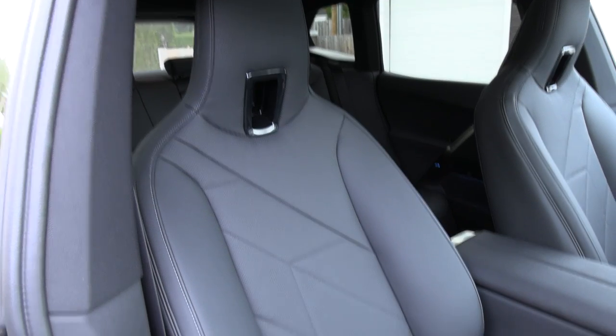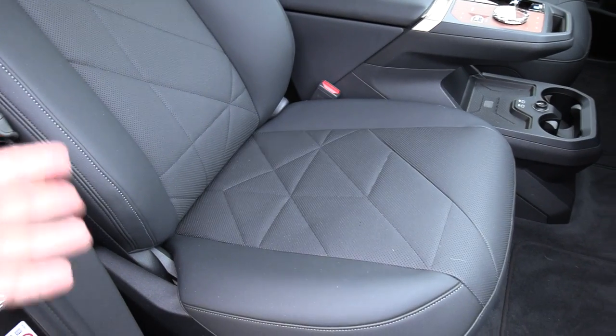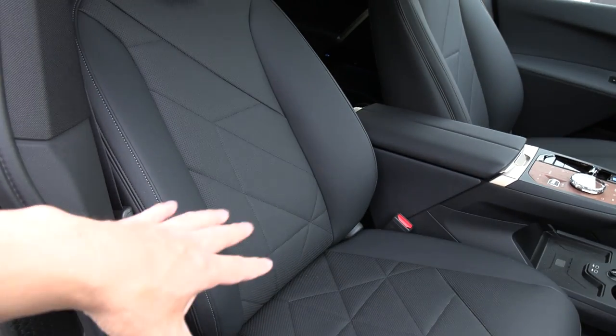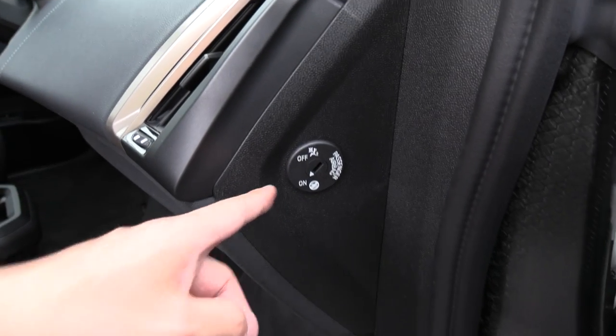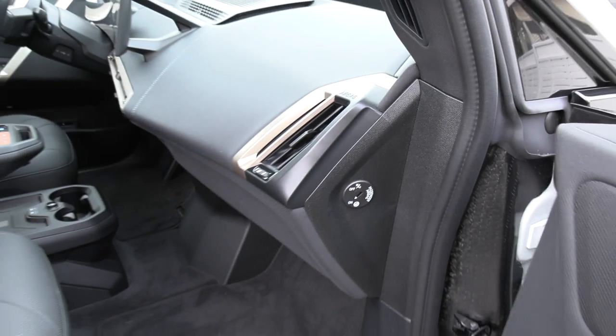The front seat doesn't have isofix — not many cars have isofix in the front. But if you want to put the baby seat here with the belt, here's the button for disabling the passenger airbag. I think this is a common spot to have it.